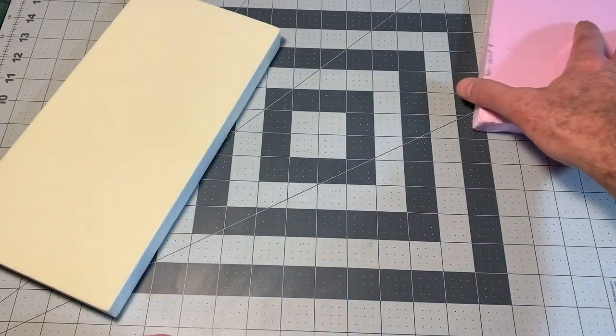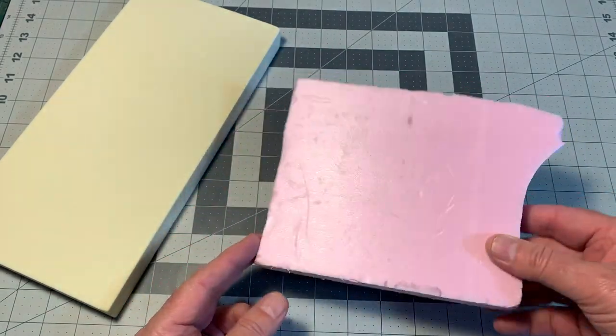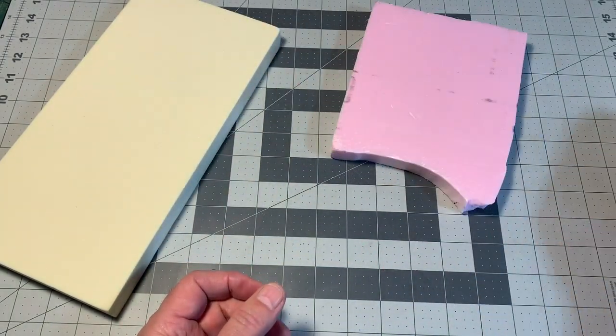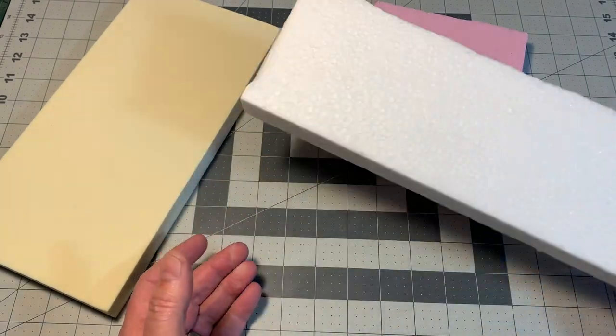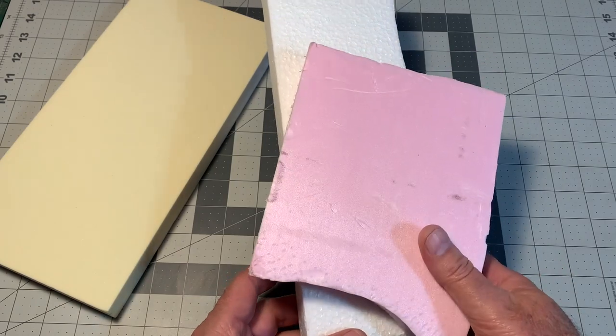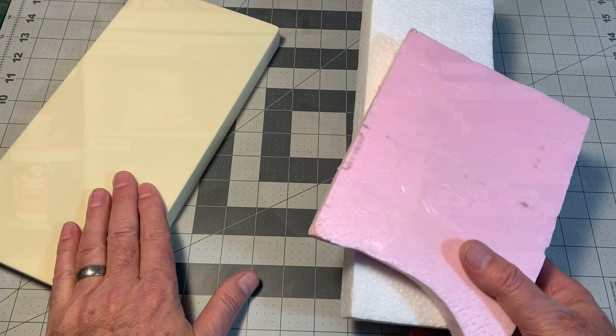Shouldn't be confused, however, with polystyrene foam. This is extruded polystyrene, usually comes in pink or blue, and it's the stuff you find in the insulation department at your local home center. Also, don't confuse it with white beadboard styrofoam. Both of these foams are handy and have their applications in model building, but are much, much more difficult to carve than polyurethane foam.